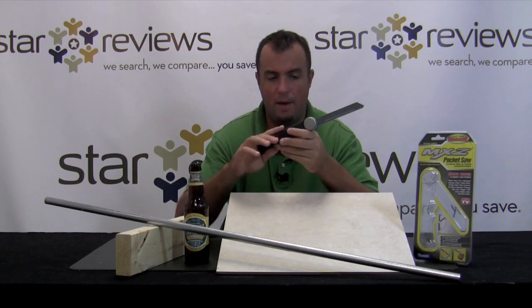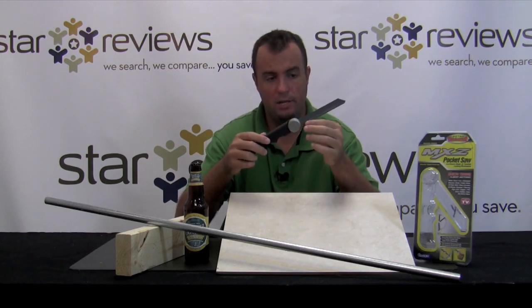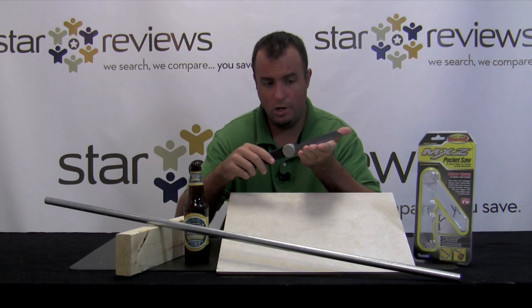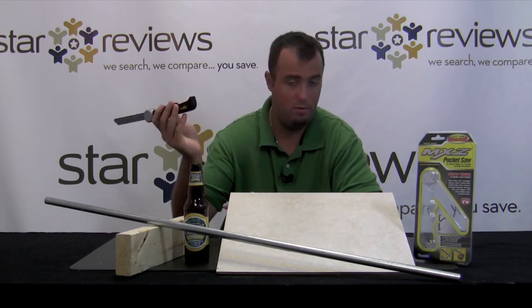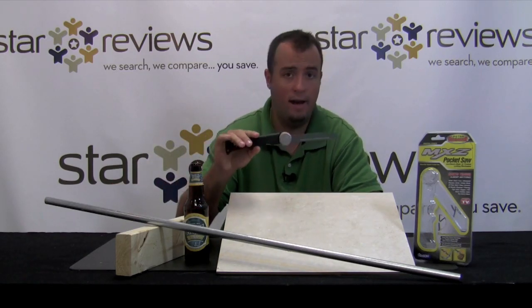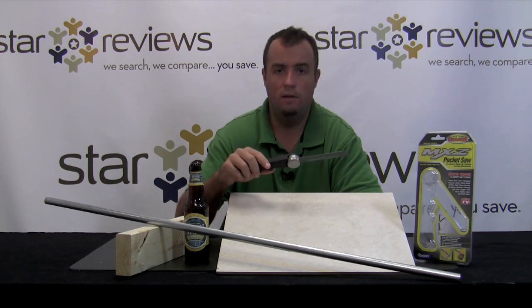We've all seen the infomercial with the MXZ Pocket Saw. It can saw through virtually anything, and that's because it uses this tungsten carbide edge, which never goes dull and never needs sharpening. It's not sharp enough to cut your fingers, but it's sharp enough to cut through things like wood, metal, glass, and even ceramic floor tile. We're going to put this MXZ Pocket Saw to the test and see how it stacks up against the claims they make in the infomercial.